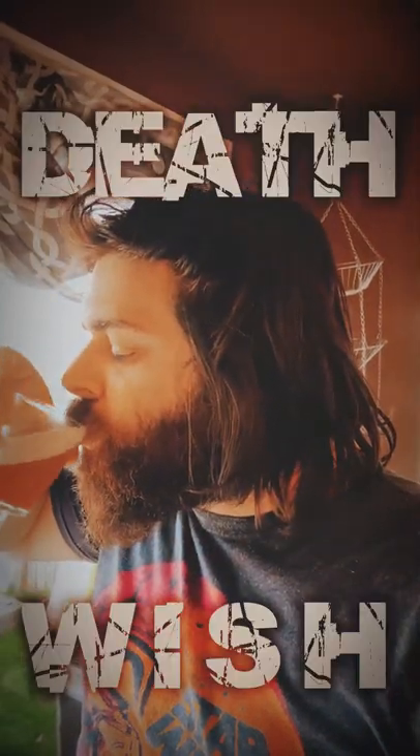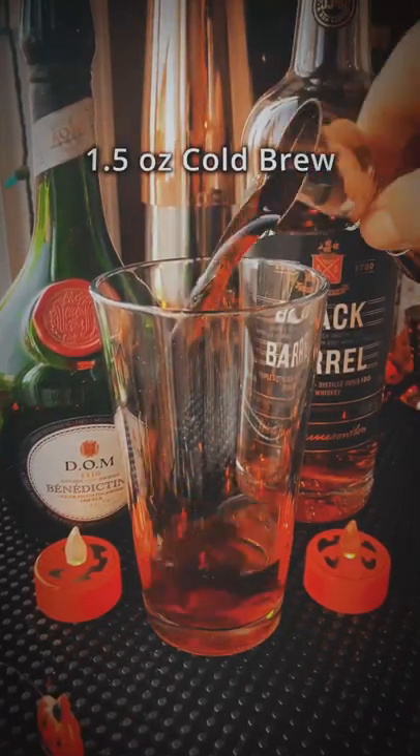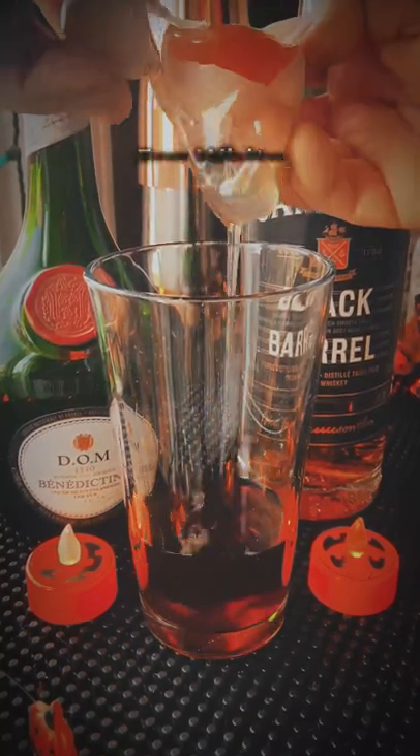Deathwish cocktail — refreshing and frothy, perfect for Halloween. Alright: ounce and a half Irish whiskey, half ounce Benedictine, ounce and a half cold brew coffee, bar spoon of maple syrup, and an egg white.